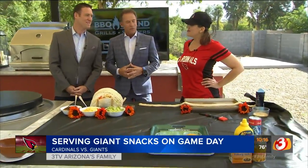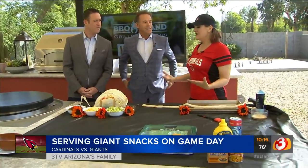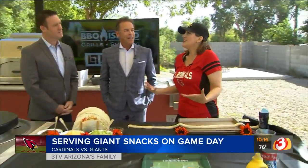I always got game day food covered for you guys. We're playing the Giants this week. Maybe some giant game day snacks would be fun. Very well played.